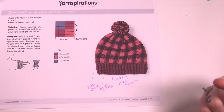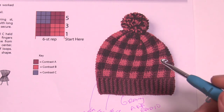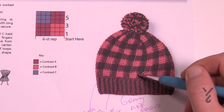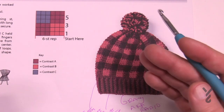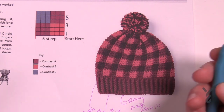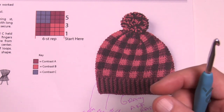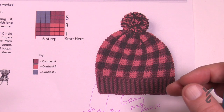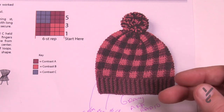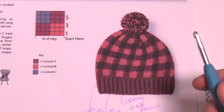If you want to change the size, the repeat is done in sets of six. If you eliminate six stitches you'll make it smaller. I would chain in sets of six — 1, 2, 3, 4, 5, 6 — and then try it on. Remember it will shrink a bit. If it's too tight around your forehead add another six. You will notice in the first two rounds whether it's gonna be too big or too small. Just keep it in sets of six.